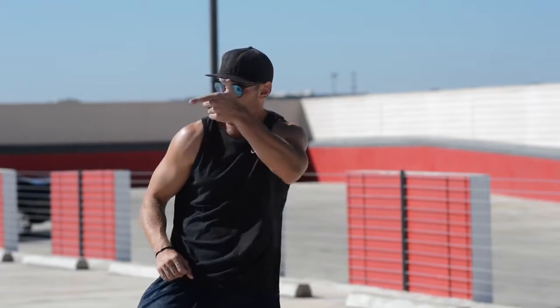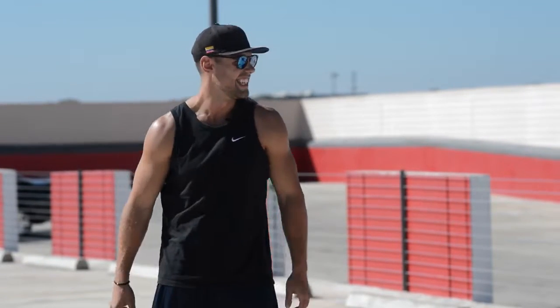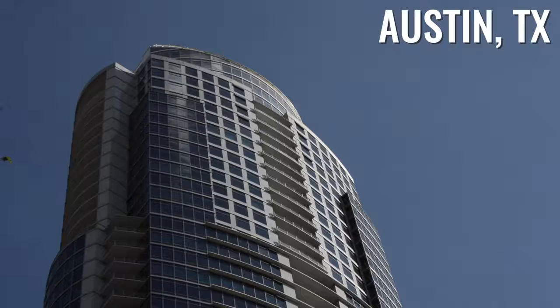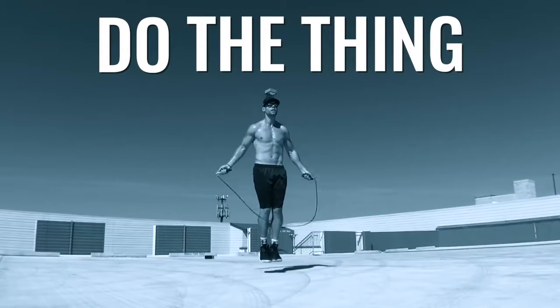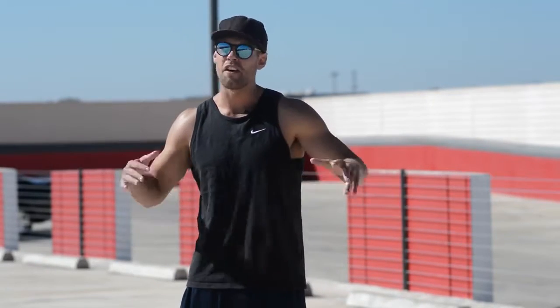What's up Zendu Nation, this is Dan Whitmer and today we're doing a short, nothing fancy kind of workout. Thank you guys so much for all the love and support you've been showing Brandon and myself and others in this community. It's been amazing to see how many different people from all different kinds of countries have been joining the Zendu Fitness movement and getting happier and healthier with the jump rope.